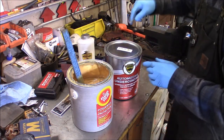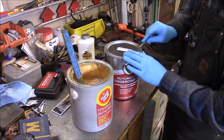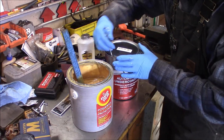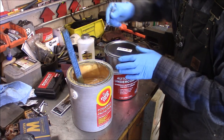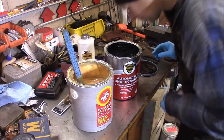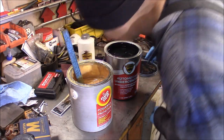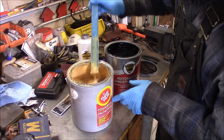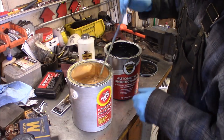Now here's the Wool Wax — this is the first time I've ever opened it. Wool Wax in black. Let's see what this looks like. Holy cow, it's black — look at that! It's definitely got a lower odor than the Fluid Film. They said they made a new low-odor formula.